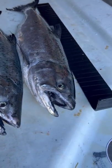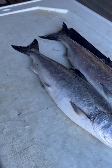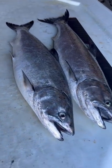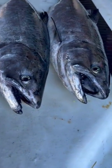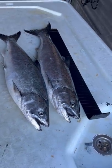It's kind of hard sometimes, but once you do it a few times it's easy to figure out. Here's your limit — two down south here in Area 13. And you know who's catching them? This guy.